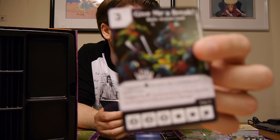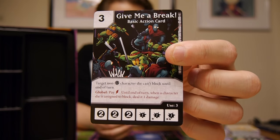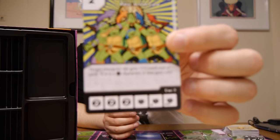Next we have Gimme a Break, cost of three. Target non-turtle character die can't block until end of turn. It has a global — pay one lightning energy — until end of turn when a character die is assigned to block, deal it one damage. This could be useful. Next we've got Heroes in a Half Shell, cost of two — fairly cheap. Target character die gets plus two attack until end of turn. If it's a turtle character, it also gets plus two defense. I can see that one becoming popular in the game.